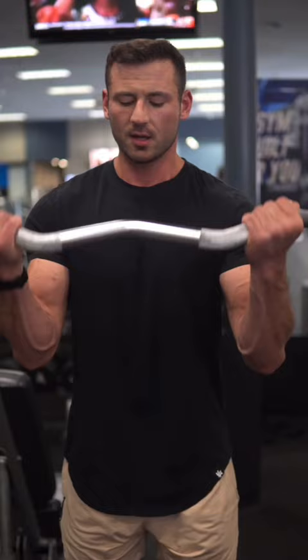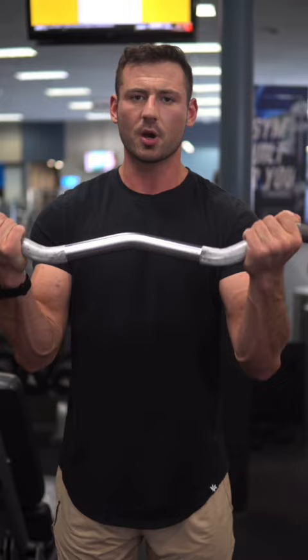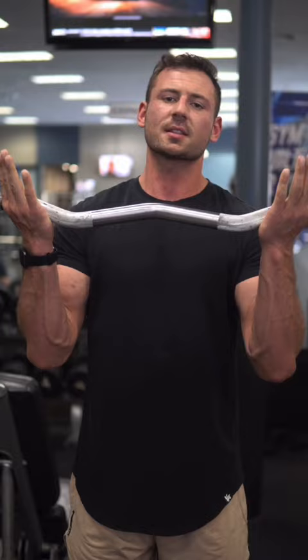What happens to a lot of people is they'll stop here to try to create tension on the arms, but you want to create tension with a long range of motion — meaning you want to go all the way down, keep that tension all the way up. Shortening the range is essentially going to make the exercise less effective. Make sure when you do these, full range of motion while keeping that tension.